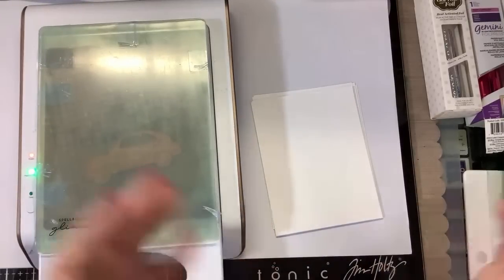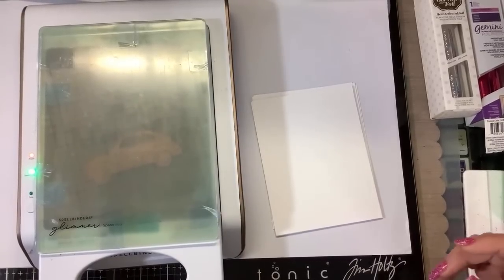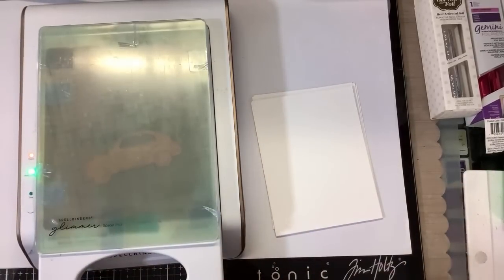I ask you not to use card-base, Accent Opaque, or any heavy cardstock, or colored cardstock in this class — because this is basic 101, and we want to make sure you're using the right paper.